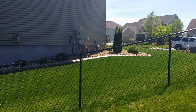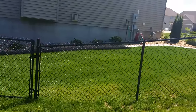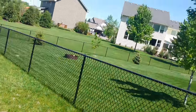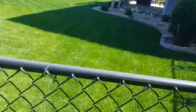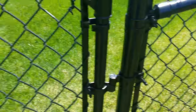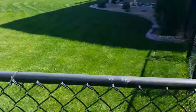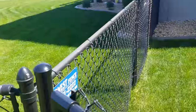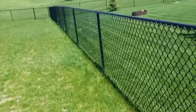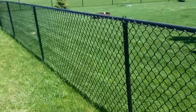Northland Fence — here's a four-foot black chain link we just installed. This is the older one. You can kind of see the difference: this is vinyl clad and this is powder coated. The powder coated is cleaner and doesn't fade as fast.